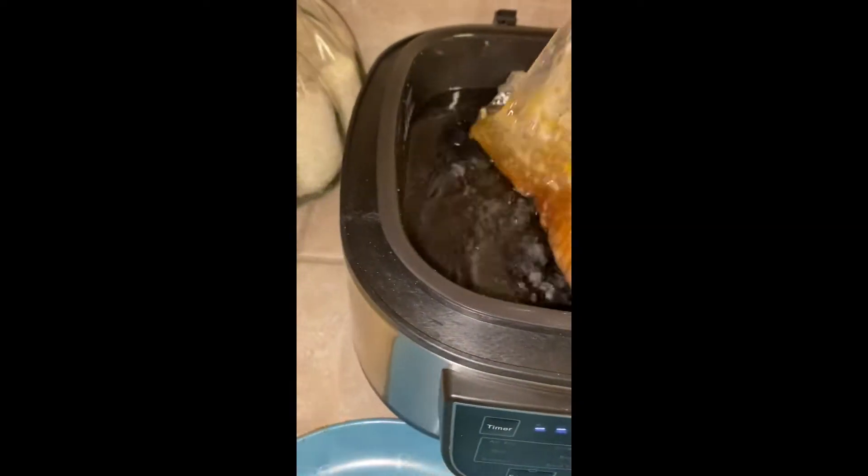We purchased this machine from a department store. It's called the Power XL, and it says sous vide right on the machine, so we're trying the sous vide.